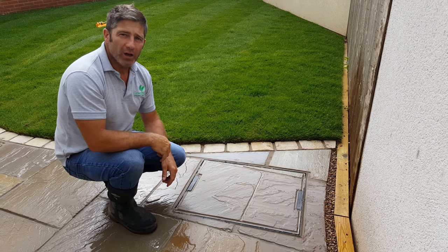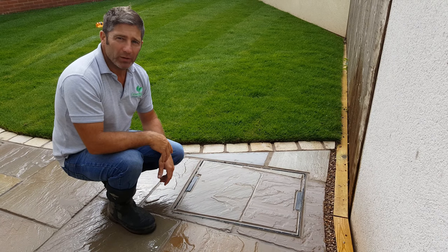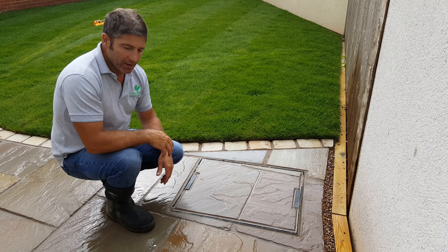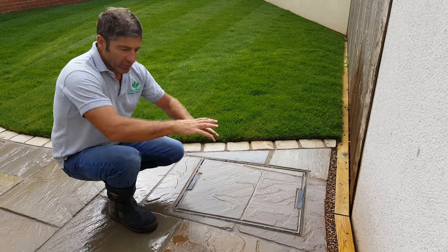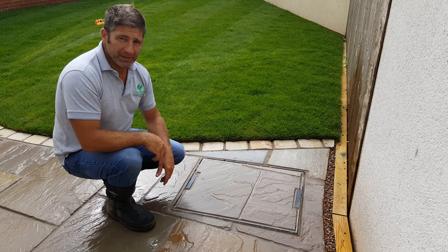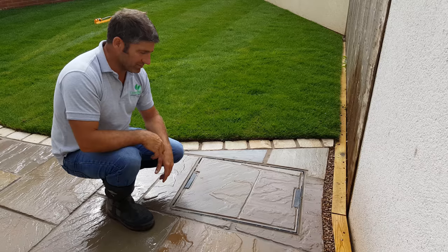Some contractors will actually pave around them, leaving the manhole in the new patio. It's such a shame where you've got this lovely patio and then you've got this round or square manhole — it just looks ugly. It's almost like a spot on your face; it doesn't look good at all.